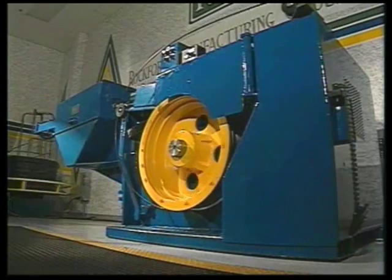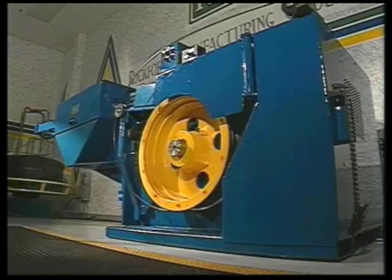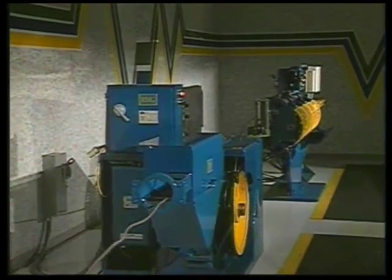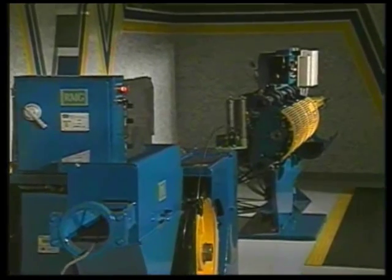You get exact diameter wire and you control the wire lubricant. Because the wire drawer is doing all the work of drawing, descaling and turning the coil, it takes tension off of the straighten and cut machine and supplies a smooth and consistent material flow.